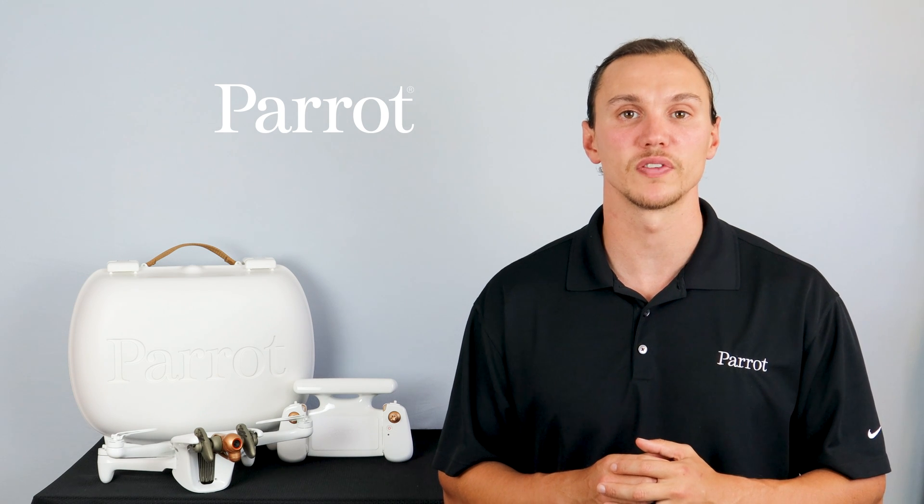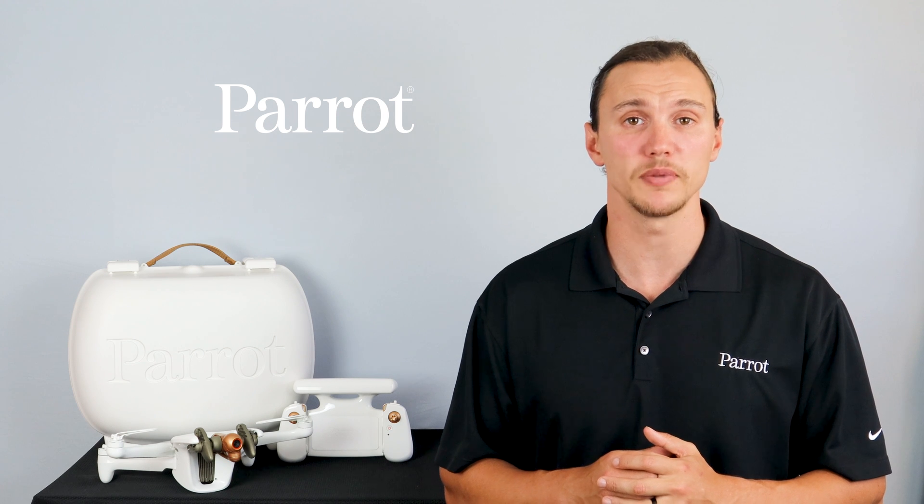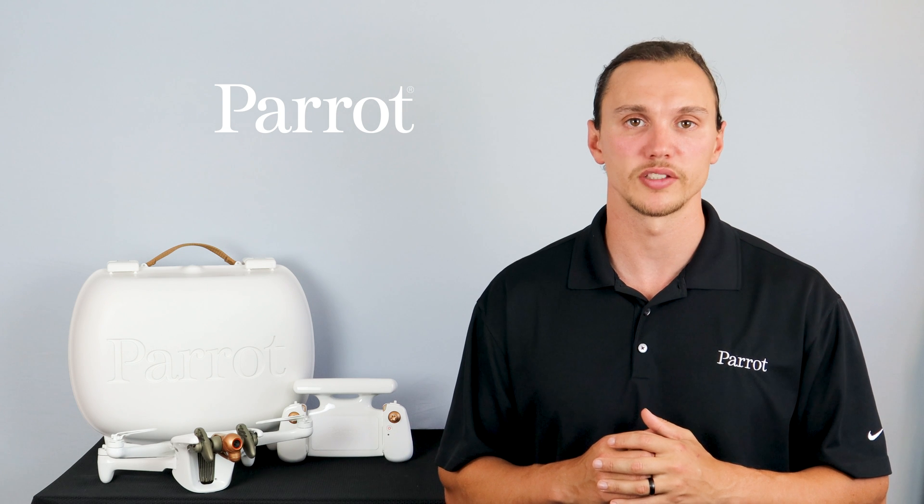Hello and welcome to Parrot's training videos for the Anafi AI. In this video, we'll go over connecting, updating, and calibrating your aircraft and making sure that it's ready for its first flight. Let's begin.